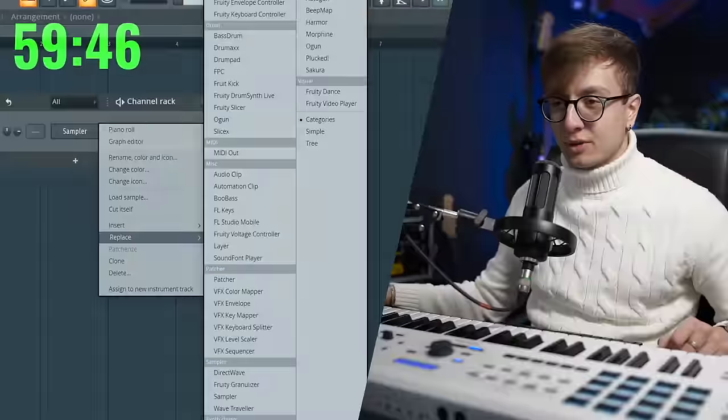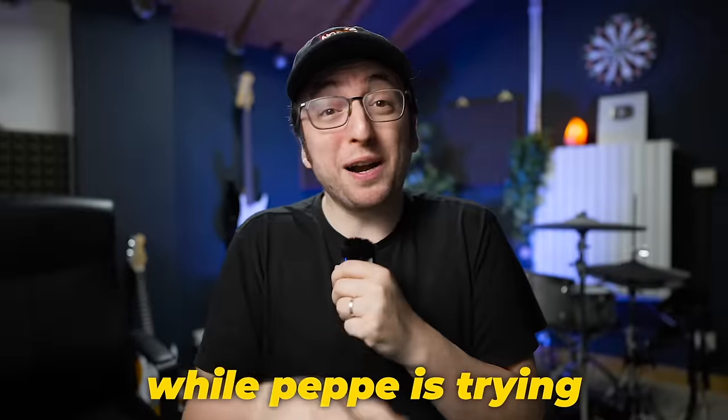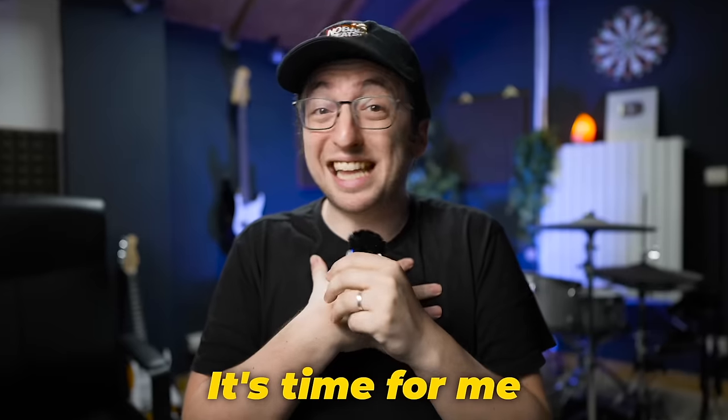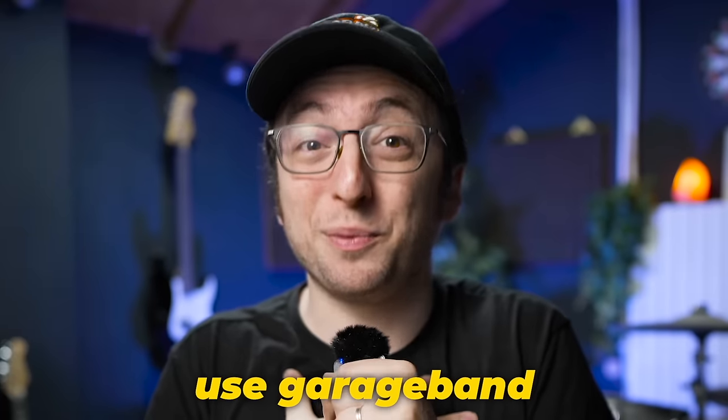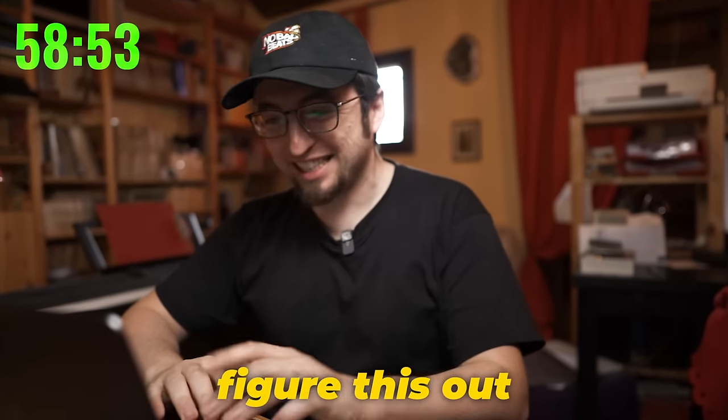Let's see what he has. More plugins. He's got a bunch of stuff. While Pepe is trying to figure out what's on my computer, it's time for me to figure out how to use GarageBand. Okay, I have never used GarageBand. This is the first time I opened it up. So let's try to figure this out.